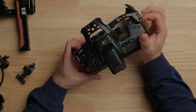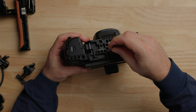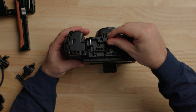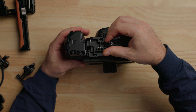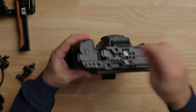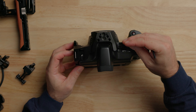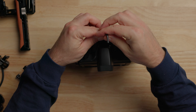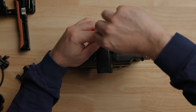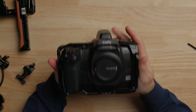The way this mounts is pretty simple — it has two captive screws on the bottom that go into the camera, and one on the top that goes into the quarter-twenty on the top. Unfortunately the one on the top is not captive, but we'll just tighten everything down. So the cage is on pretty straightforward.